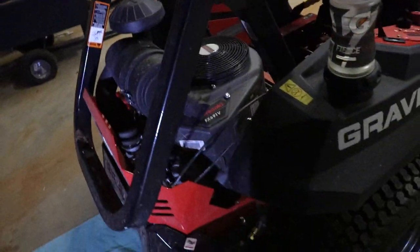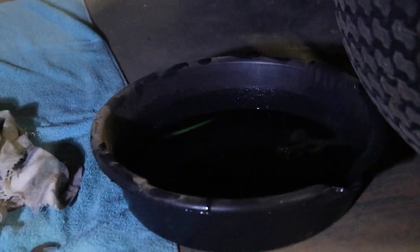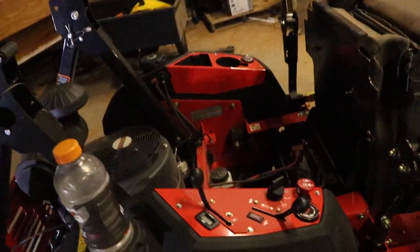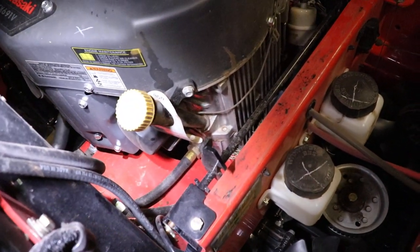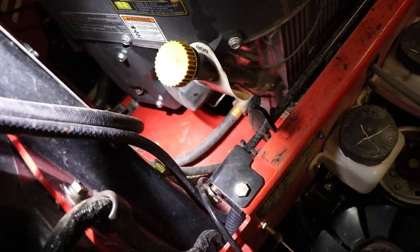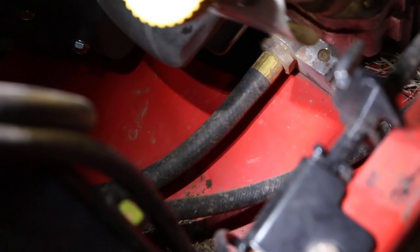I will show you exactly how to do this. Right here you can see we have the oil coming from this hose — it's super simple. All you got to do is lift up the seat and grab the slide. You lift up the seat and you have your oil filter down there, and that's where that hose is.